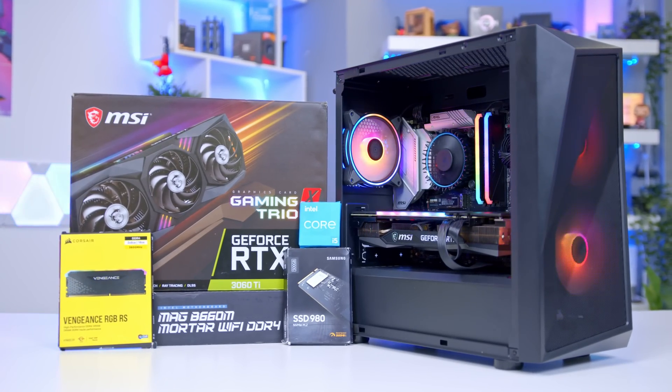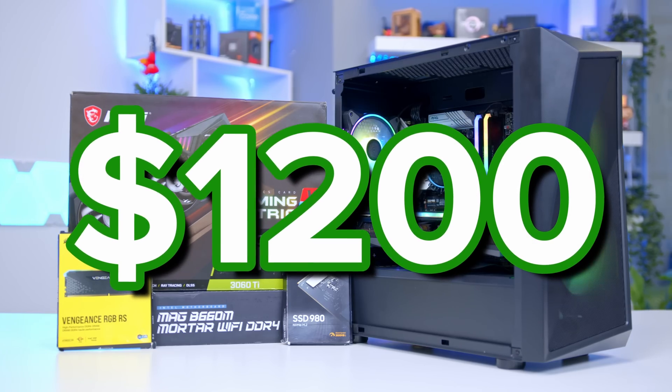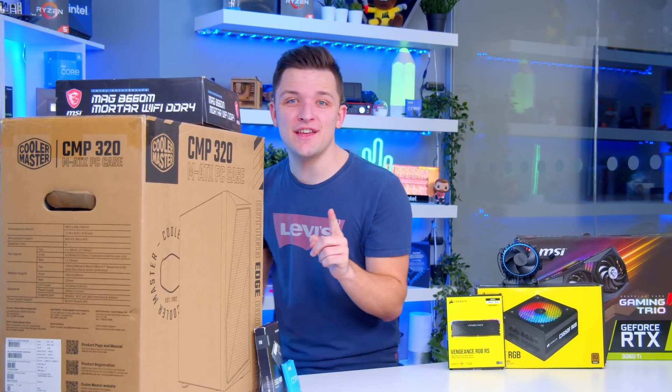Are you looking to build a new gaming PC for in and around $1,200? If so, I've got just the video for you.